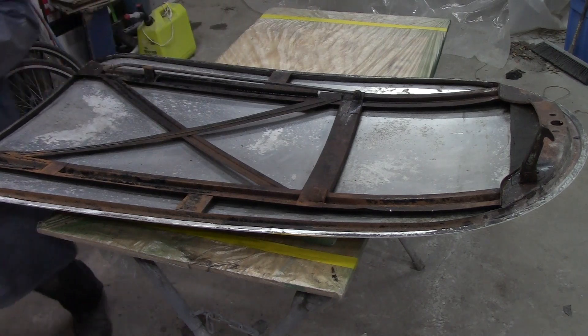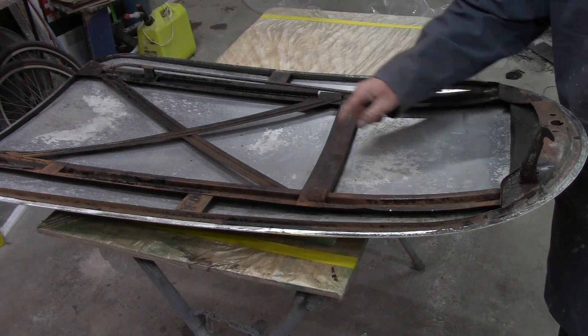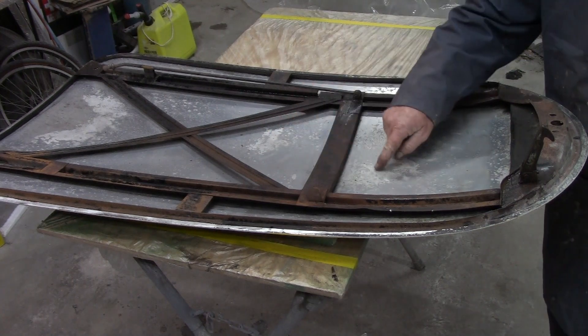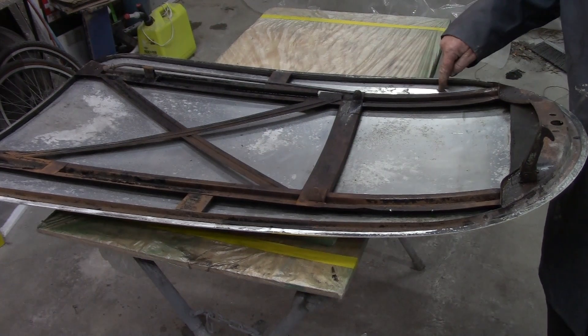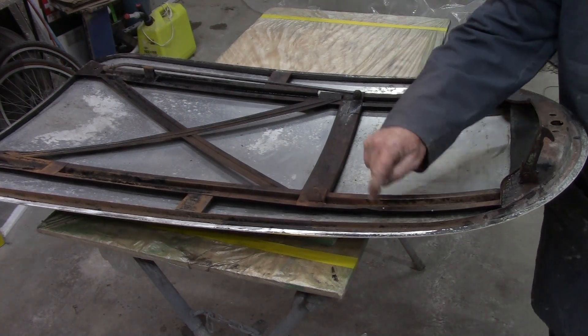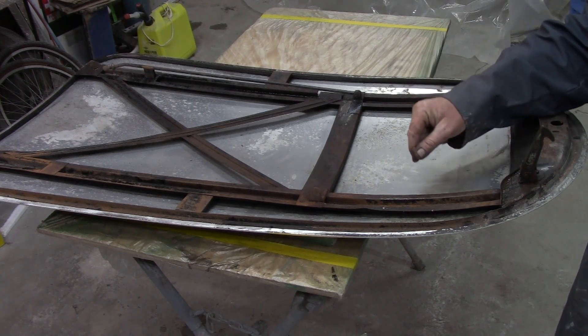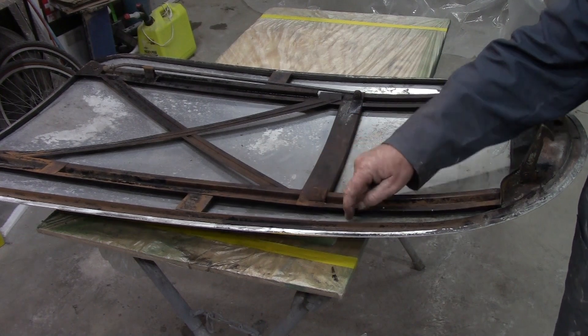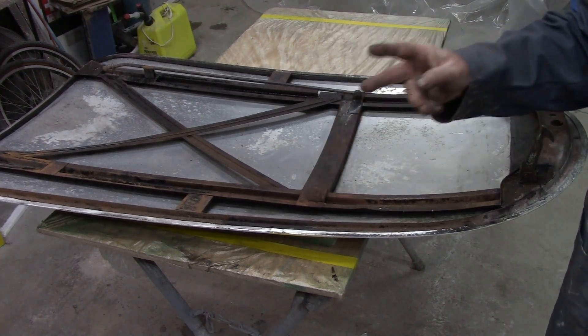Turns out, aluminum doesn't rust — but you know what it does? It corrodes. See these light-colored spots? That's corrosion. These little dark spots — corrosion. You don't have to call it rust if you don't want to, but it's the same thing: oxidation. That metal is oxidizing, just like this metal. They just look different when they do the same thing.